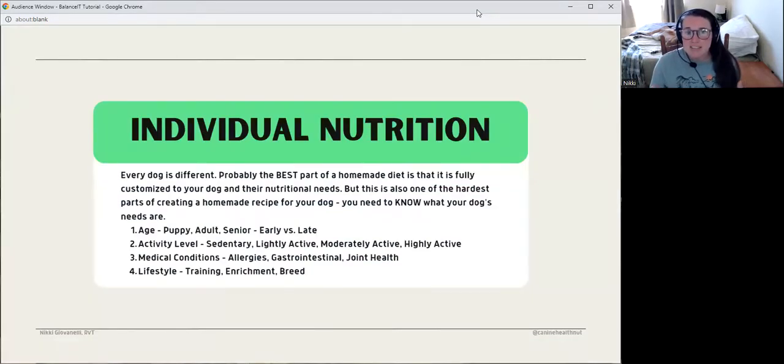The best thing about Balance It is you can do individual nutrition, which is beautiful when done right — your dog is going to get everything they need for exactly their life stage and activity level, instead of a pre-made diet that may not quite fit their nutritional needs. That's what I love about homemade diets: that customization just for your dog. Nutritional needs can vary based on age, activity level, medical conditions, and lifestyle. I'm going to link some blog posts below if you want to learn more about dogs' nutritional needs and what might influence them.